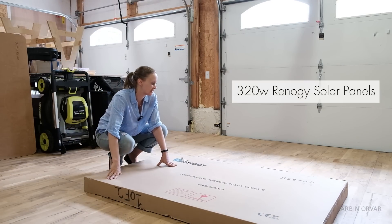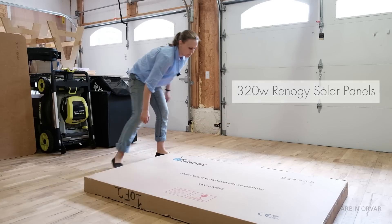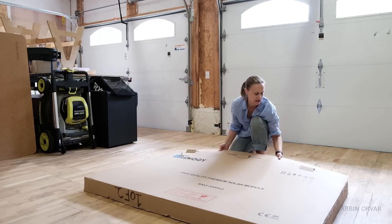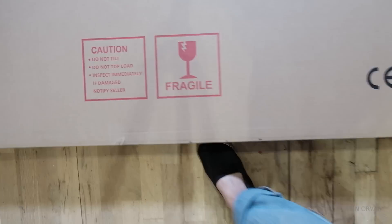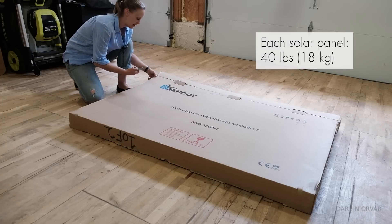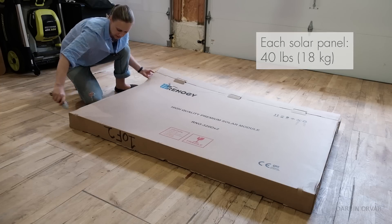In this package we have two 320 watt solar panels from Renogy. Let's open it up. While this is a heavy package, it's not ridiculously heavy and you can slide it around with just one person or two.